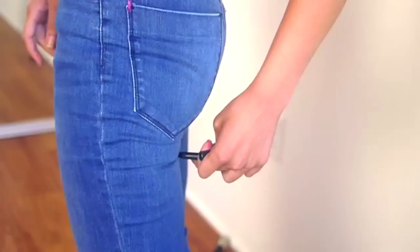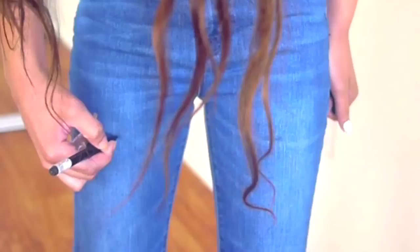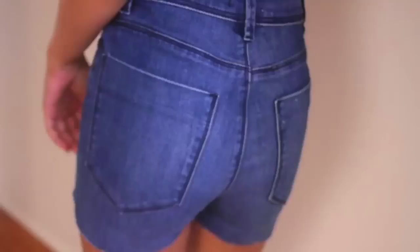It's better to cut it too long at first than too short — if you cut too short, it's just ruined. So I make one cut probably about an inch and a half below my pocket, and in the front I'm going to cut it kind of low at first, just doing the initial cut, then the second time around we'll make it perfect. Right now I'm just cutting straight across, no curves.